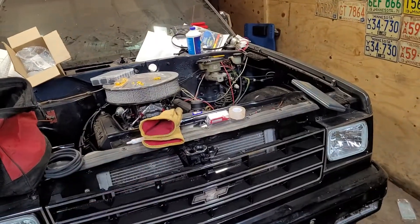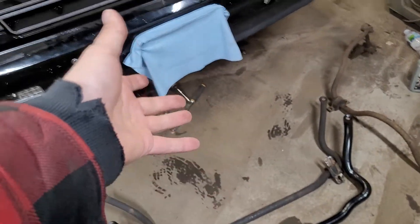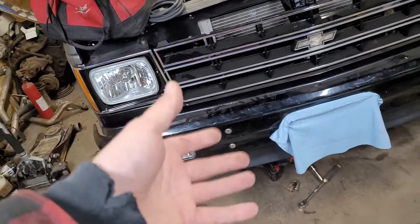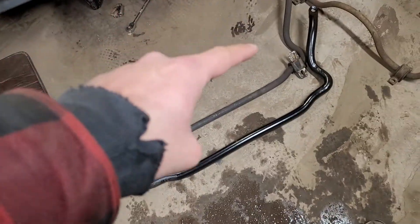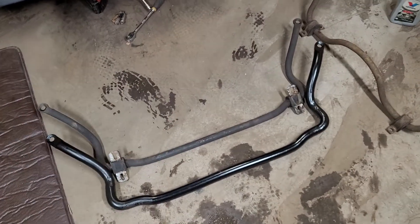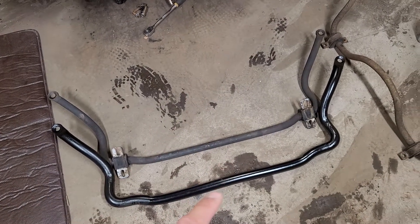I'm excited because especially with the V8, you've got all that extra added weight. I upgraded to a lot lower suspension and it's got stiffer coils on it, and it's all new, so I'm really excited to put this in. That is pretty much what the difference is between your factory sway bar and a ZQ8 sway bar.